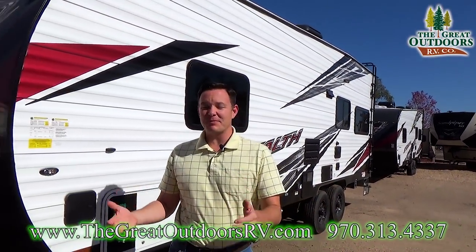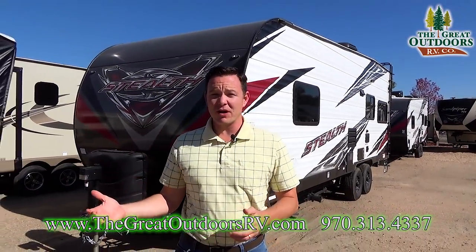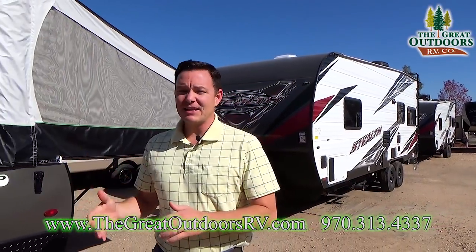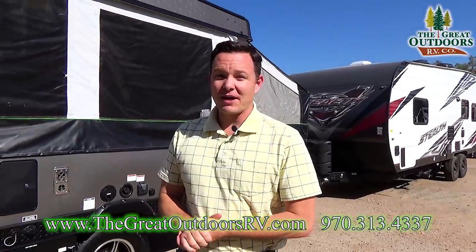Hey guys, mate from The Great Outdoors RV. Today I want to talk about how to spot an RV that's a lemon — one that you don't want to purchase. What to look for and things that are going to be costly to repair versus things that are easy to repair. I want to show you some examples of those too, so let's go right to it.